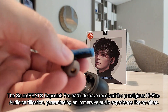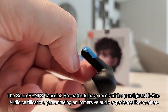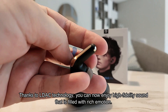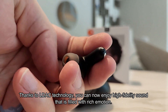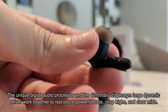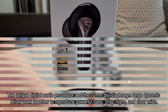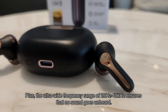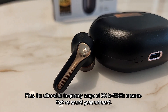The Soundpeats Capsule 3 Pro earbuds have received the prestigious Hi-Res Audio certification, guaranteeing an immersive audio experience like no other. Thanks to LDAC technology, you can enjoy high-fidelity sound filled with rich emotion. The unique digital audio processor and the 12mm bio-diaphragm large dynamic driver work together to reproduce powerful bass, crisp highs, and clear mids. The ultra-wide frequency range of 20Hz to 40kHz ensures that no sound goes unheard.